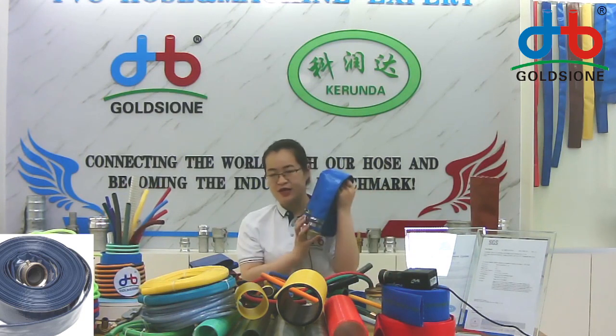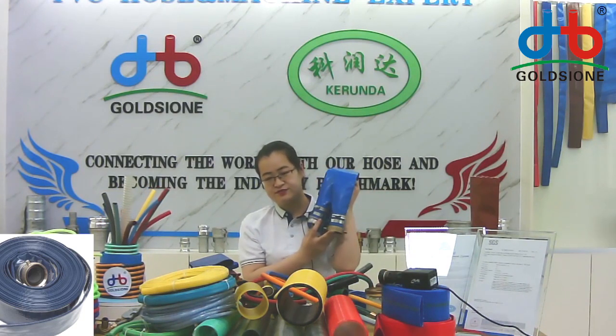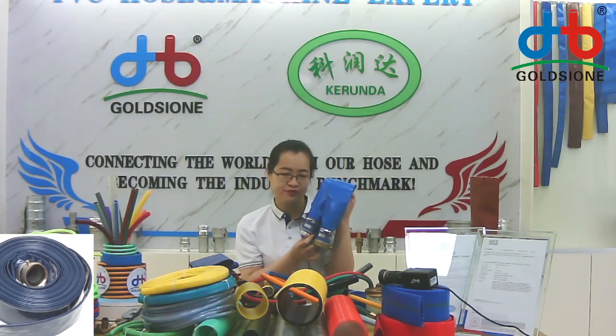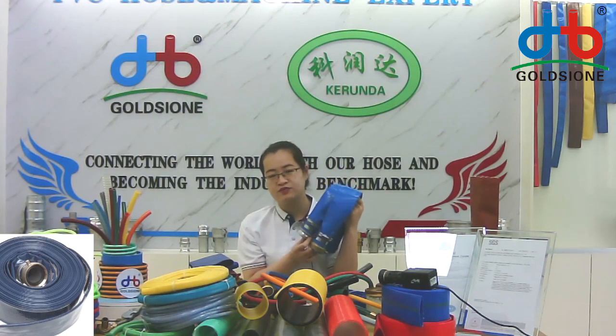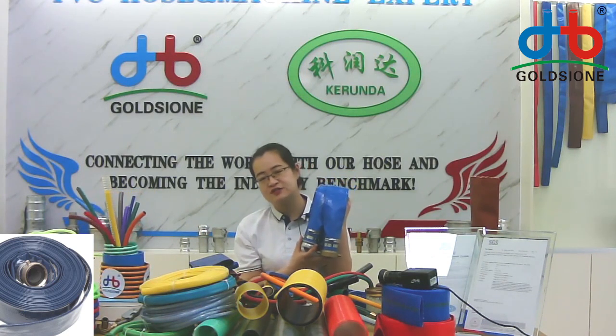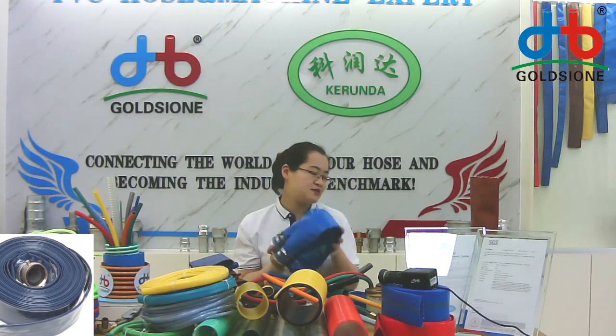We finished the first hose set — CVC leaf light. It's very useful in your life and a very hot seller. It's a business of just one year, about 100 containers. You can consider it.